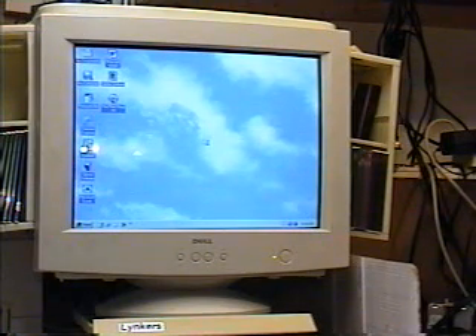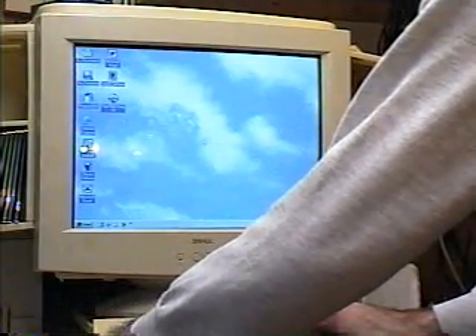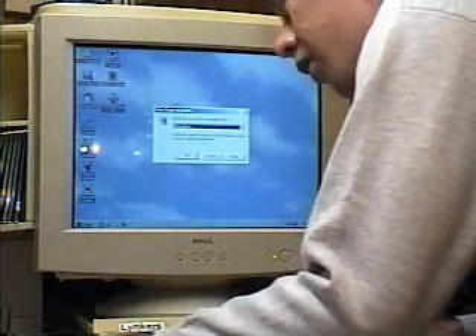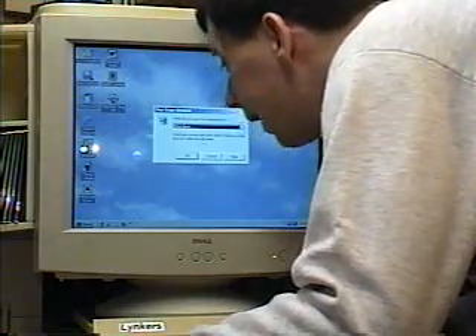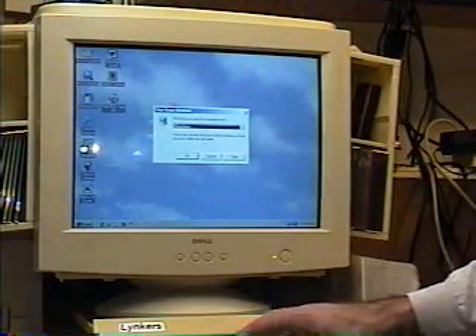And I'll be demonstrating some of the electronic gadgets that I have in videos to come. As you can see now, the computer's back up and running very smoothly. Now I'm going to do the same thing except this time I'm going to do a cold boot. It's on shutdown and I'm going to hit Enter. And now I'm going to actually turn the computer off — and just like that, with a split second, it just shut down. That instant.